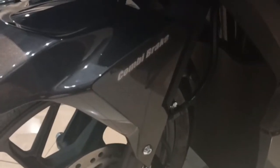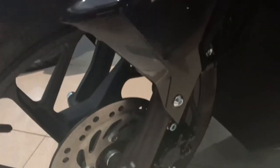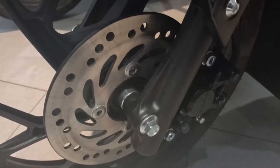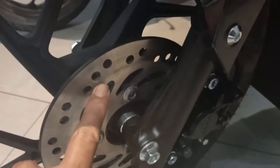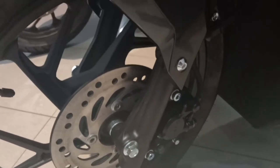Adapun yang CBS — Combi Brake System — cakramnya tidak ada tambahan lubang-lubang, biasa. Ini yang CBS guys, jadi ini yang membedakan.